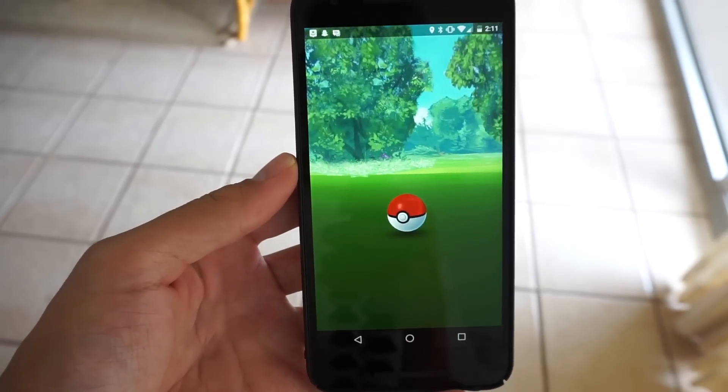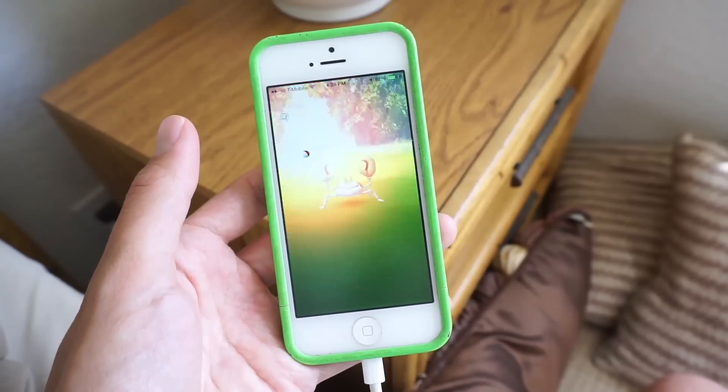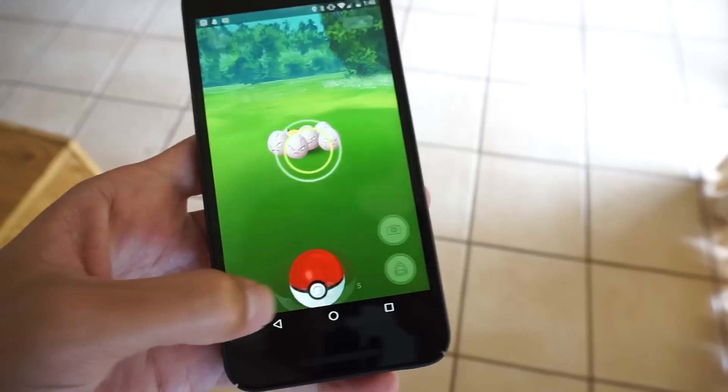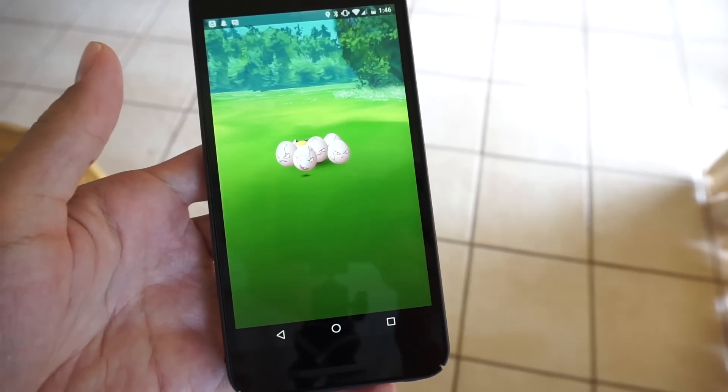The closer you are to the corner of your screen, the better this is going to work. Whether it's intentional or something that's going to be patched out in a future update, for now it seems to be working almost a hundred percent of the time. I've tested it on phones with different sized screens, I've tested it on Pokemon of different sizes who stand at different distances away from you, and so far it works with all of them.